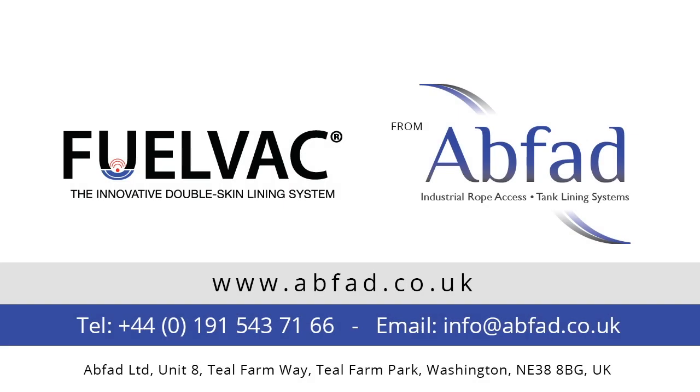ABVAD's FuelVac system: the simple and lasting solution.